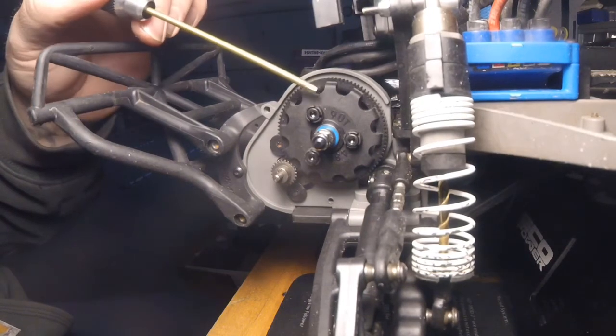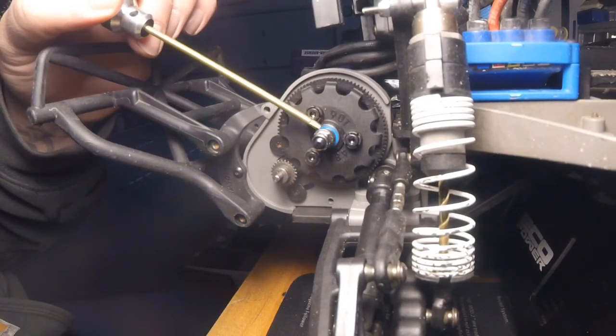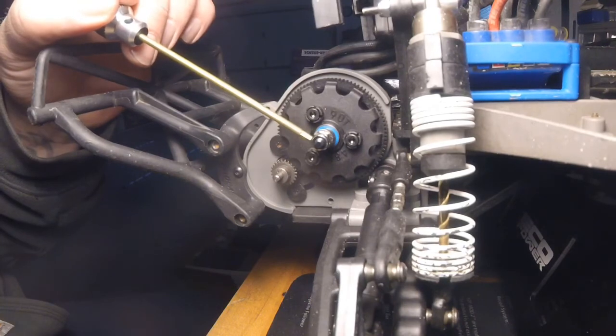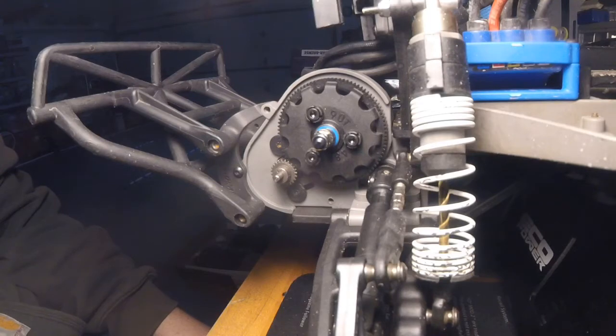After you get your spur gear changed over, tighten up these three screws. Then put your spring back on, then your nut. What I do is tighten it all the way down until it bottoms out, then back it out a quarter turn. I've gone as far as three quarters of a turn, and I've also locked it all the way down tight. When it was locked down tight it definitely wanted to do a lot of wheelies, but it also likes to break drive shafts. Three quarters of a turn out is too far. I've settled on about a quarter turn out — it doesn't produce excessive wear and I get a fair amount of power to the back wheels.